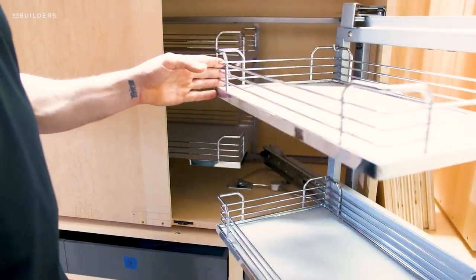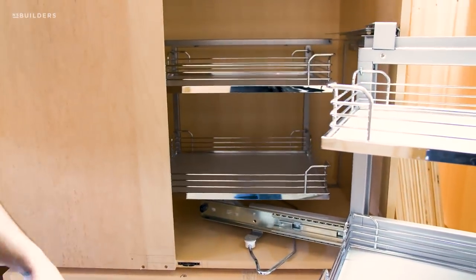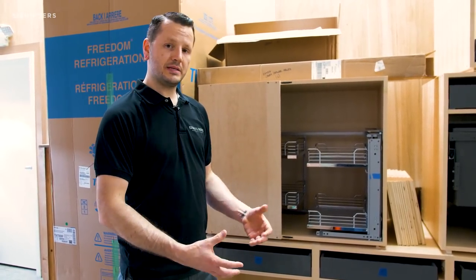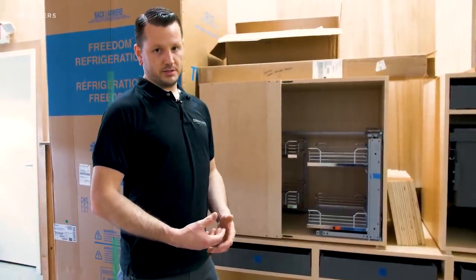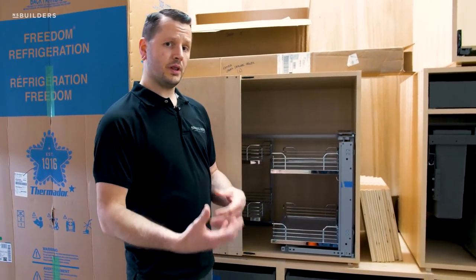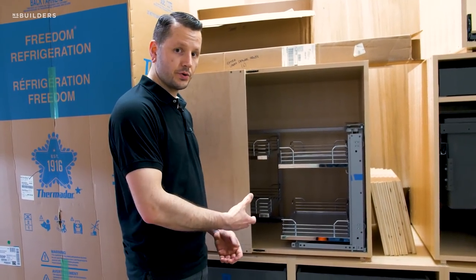Directly behind me we have the corner cabinet. This is going to be used in an application where two perpendicular runs meet right in the corner. Typically you might have some dead space there — you might opt to use a Lazy Susan. We aren't big fans of the Lazy Susan here, and instead we opt to use what's called a Magic Corner or Le Mans. Both of those are our go-to units.